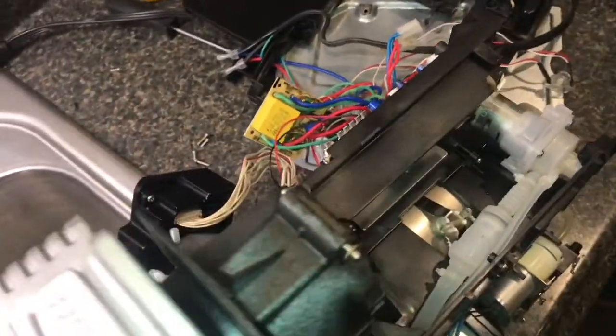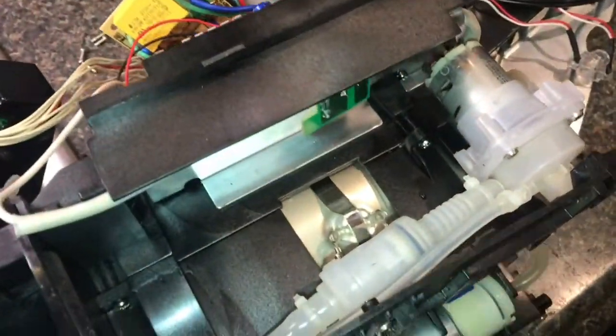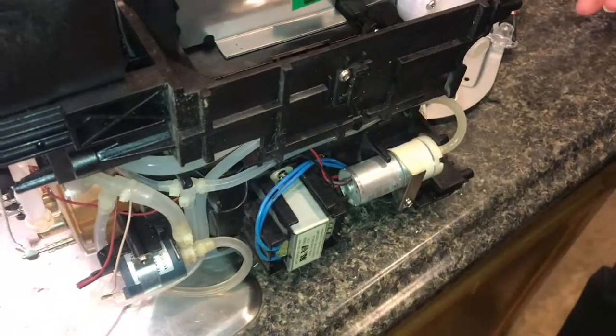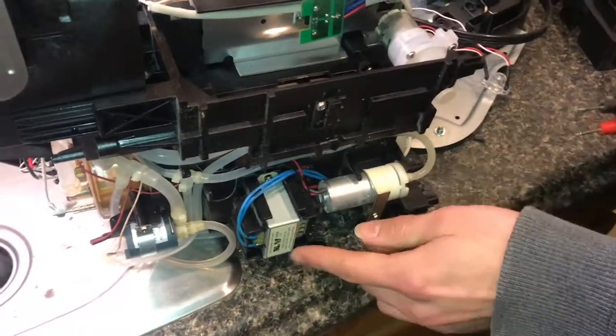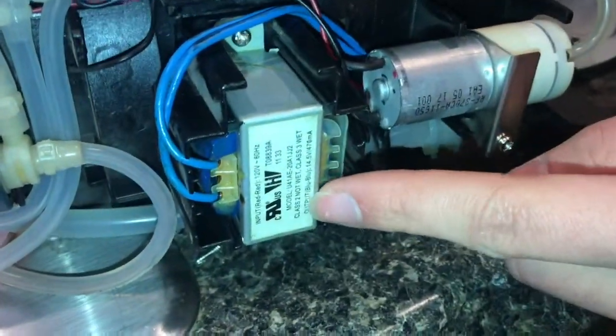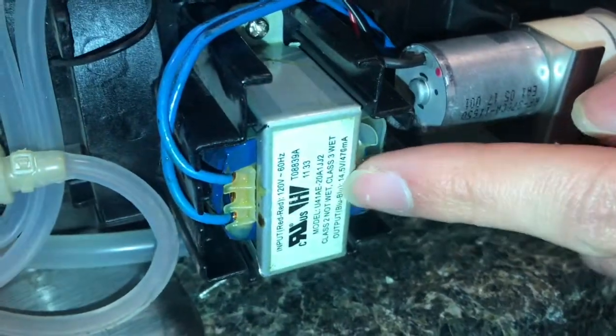The first thought was the thermal fuse, but the thermal fuse is fine. The next thing we suspected was the transformer. To test it, the label says the output is the blue wires — 'output blue-blue' — at 14.5 volts.